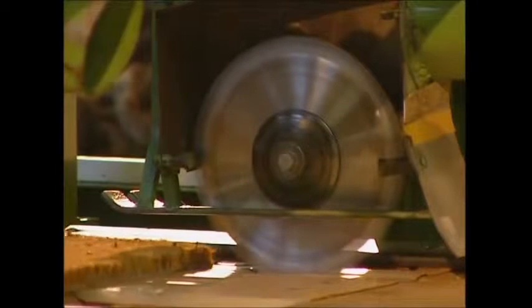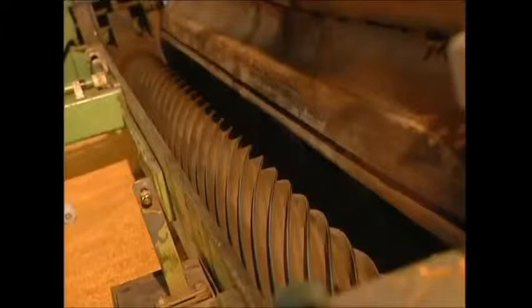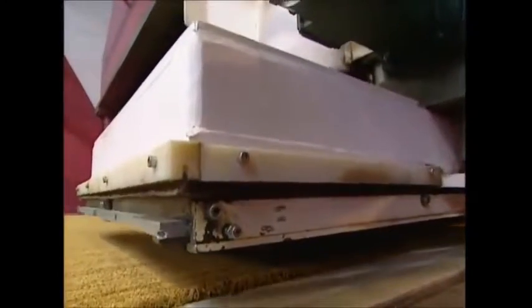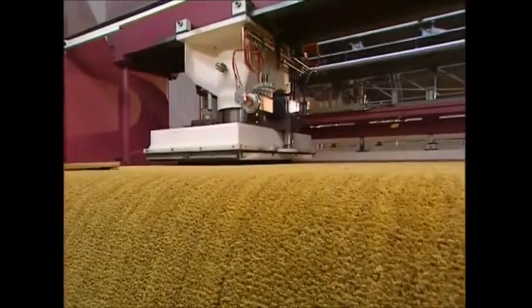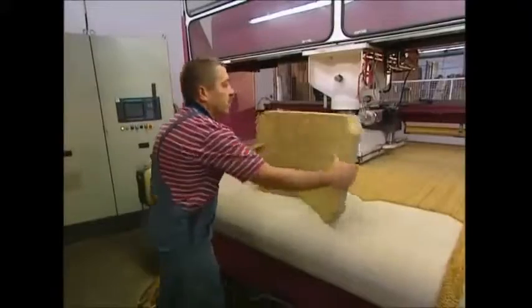With the quality assured, the doormats can now be cut into shape. First, the rough edges are cut off and a haircut follows. Using a guillotine which looks like a lawnmower, this machine will trim the fibres down to a uniform length. Next comes the shape — many mats can be cut from each new roll. The workers collect them up and they're sent on to the print department.